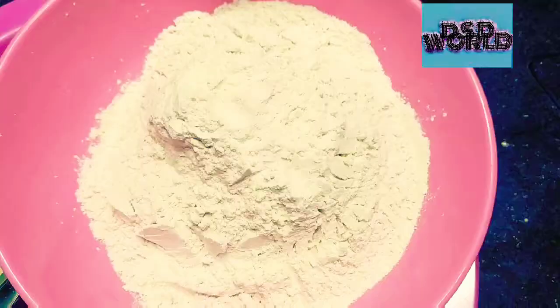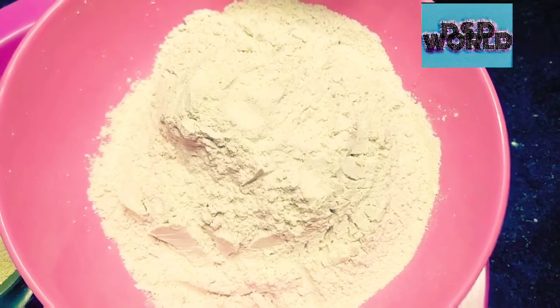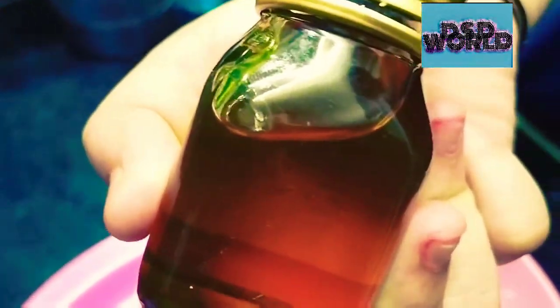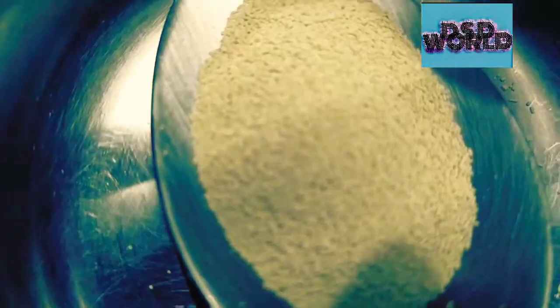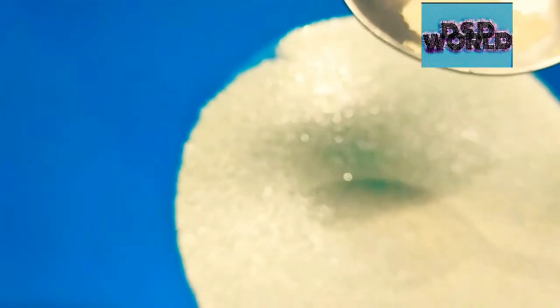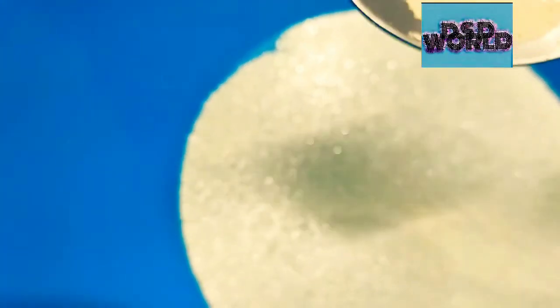Let's see the ingredients: 350 grams of beet, 1 tablespoon of honey, 1 cup of warm water — 1 cup means 250 ml — 1 teaspoon of salt, 2 teaspoons of yeast, and 2 teaspoons of vegetable oil. I am adding 2 teaspoons of yeast.